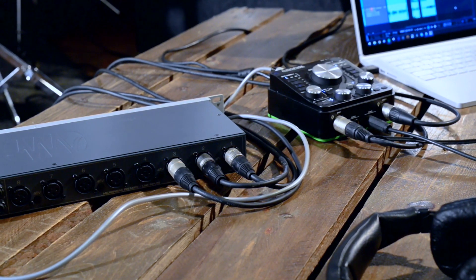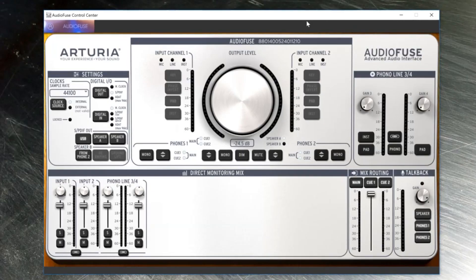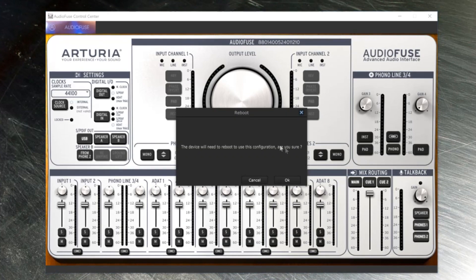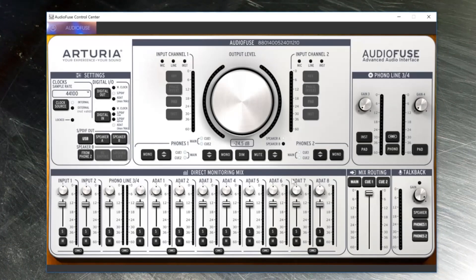Next, we need to let AudioFuse know that we want to use its ADAT input for extra channels. Open the AudioFuse control center and click the Digital In button until it highlights ADAT. You'll see eight new channels appear, and it will prompt you to restart AudioFuse. Click Yes, and now your channels will be active.